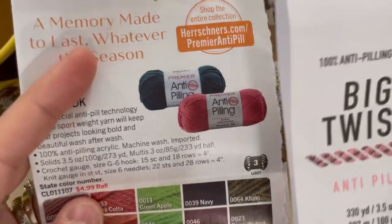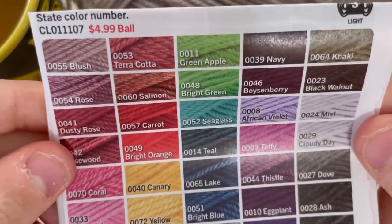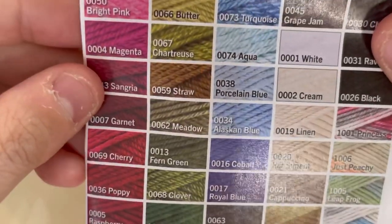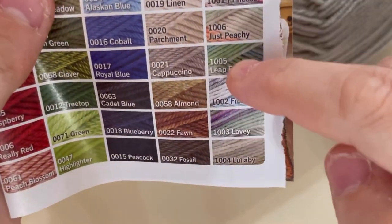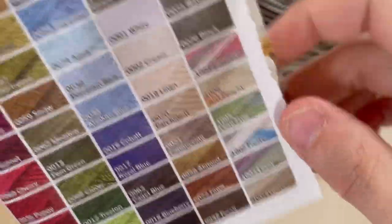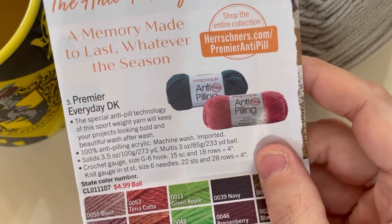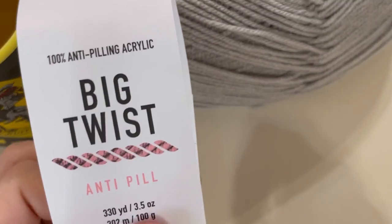The Premier comes in way more colors — I'll just show you those. If you're looking for a wide variety of colors, Big Twist Anti-Pill is not for you. The Premier also comes in six variegated colorways. That's a quick spec comparison of Premier Anti-Pill DK versus Big Twist Anti-Pill based on the numbers.